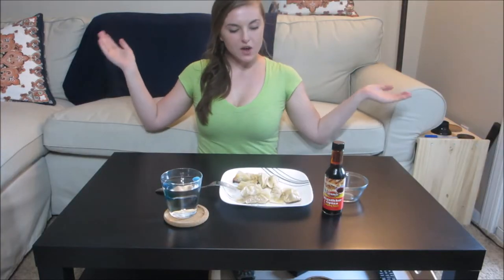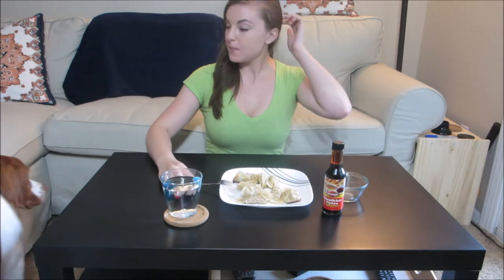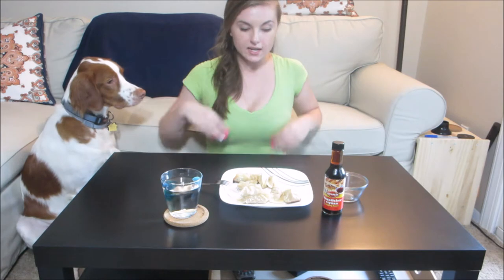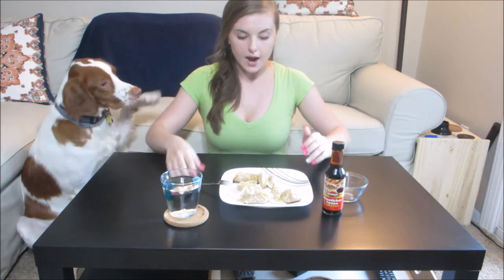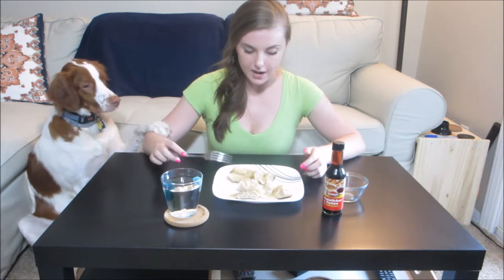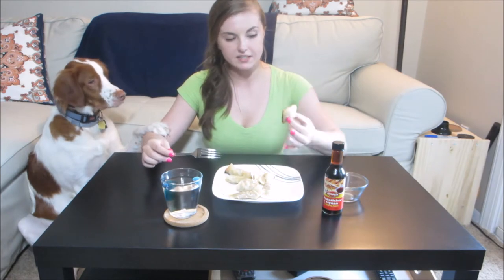Hey everybody and welcome back to Nihon no Nichiyobi. Today I made gyoza. Now gyoza are actually originating from China but the Japanese really like them and it's actually a very common Japanese dish. They have a ton of different shapes and sizes and also a ton of different doneness levels because, you know, learning curves. I made a mess of my fingers, but yeah, let's get cooking.